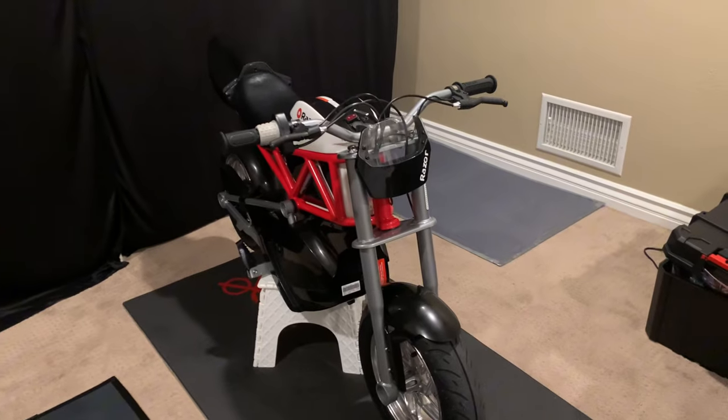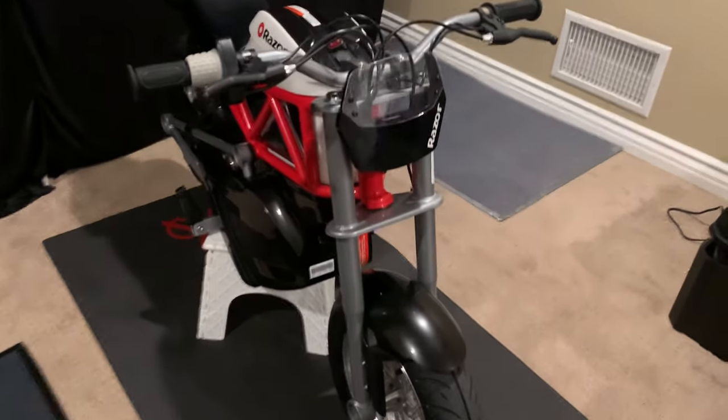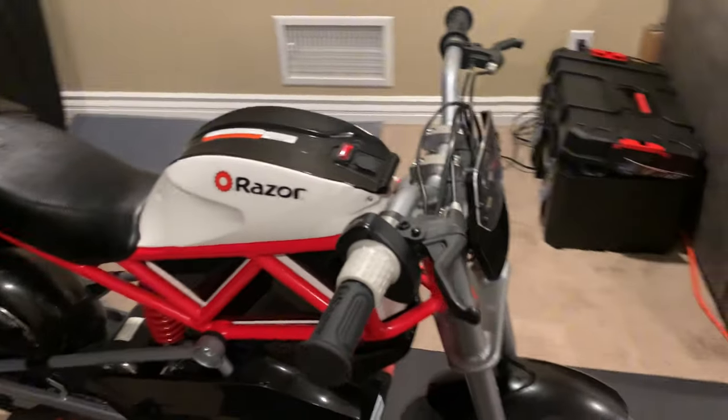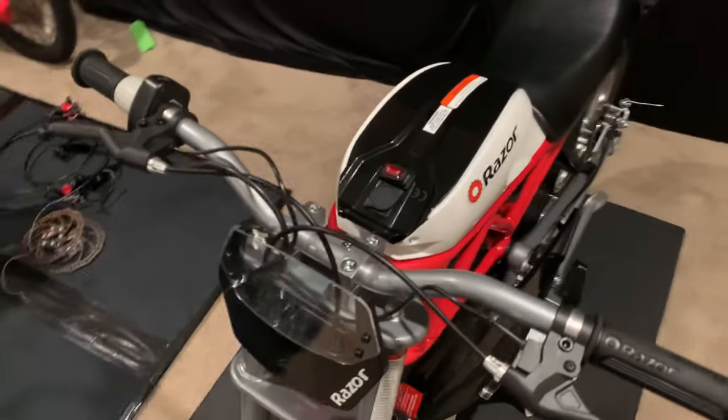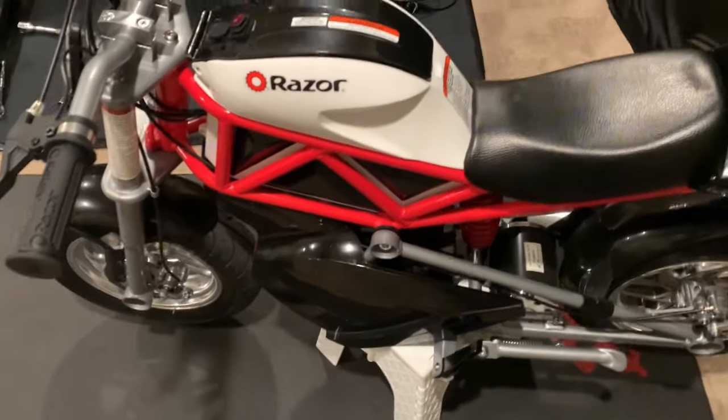Alright guys, so this is the RSF 650 as you've been seeing, and today I'm going to install some hydraulic disc brakes on it. So yeah, let's get to installing them — see how nice this is going to be.